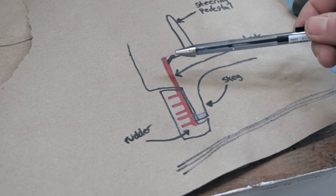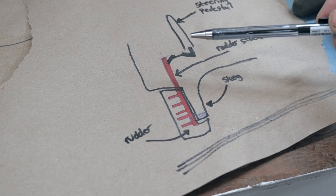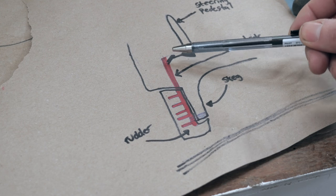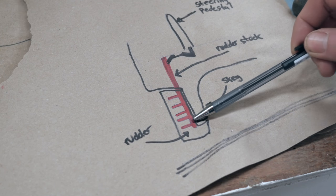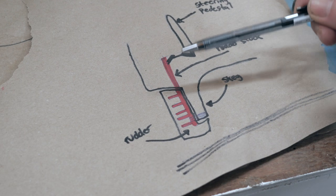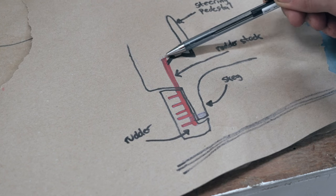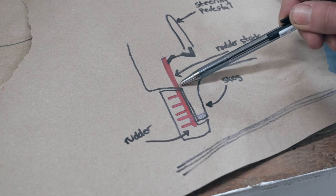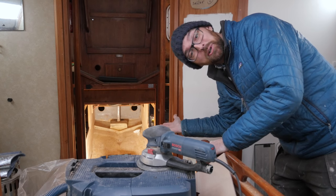As far as removing the rudder, that shouldn't be that big of a deal — well, I might have just jinxed myself there. It should just be a matter of removing the arm attached to the rudder, undoing the attachment down here, and the rudder should drop down. Of course, I will have to dig a hole in the ground out here so that the top of the rudder stock can clear the rudder bearing. Let's go ahead and snuggle up inside the belly of the beast and take a closer look.